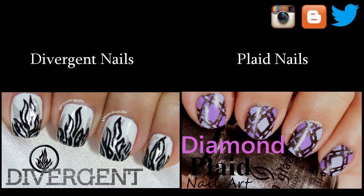If you missed my last video, I did some Divergent nails, and I also did some plaid nails in purple.